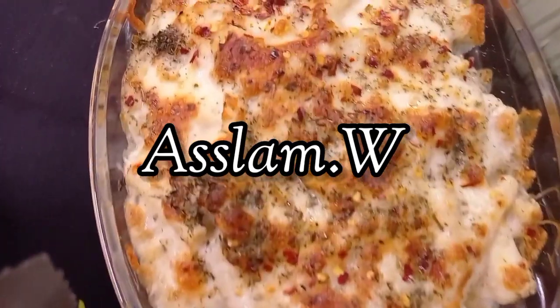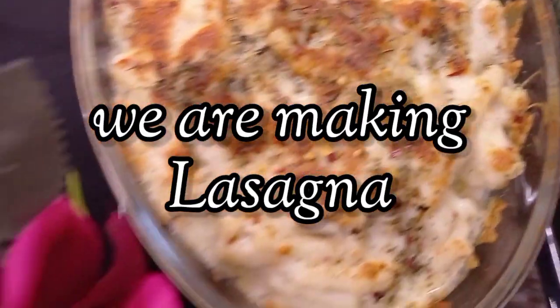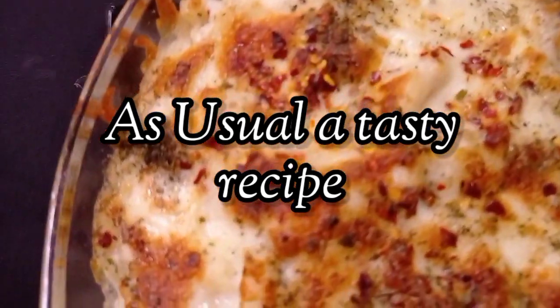Assalamu alaikum everyone, welcome back to the channel. Today we are making lasagna, and as usual a very tasty recipe, so let's start the recipe.